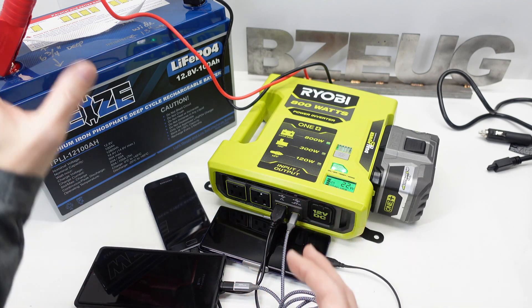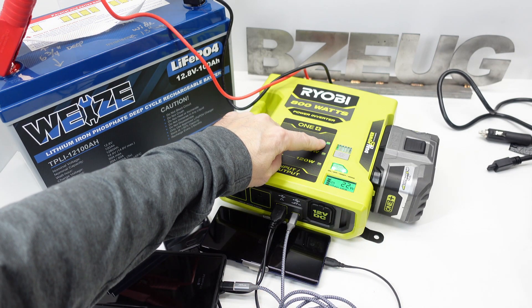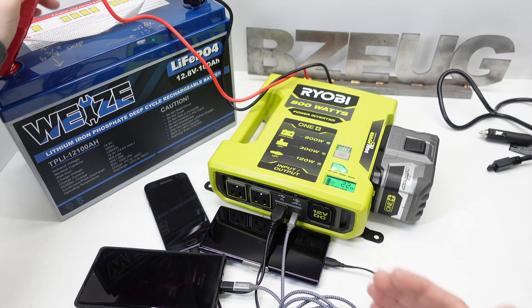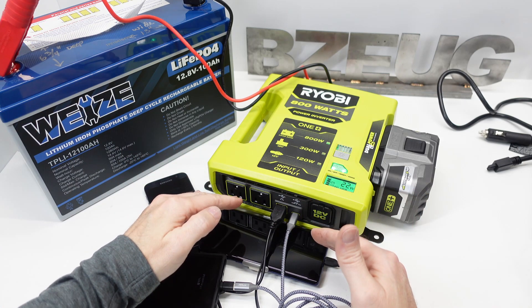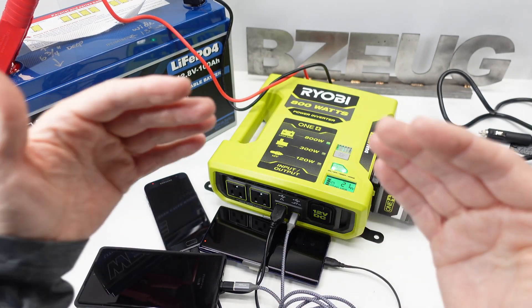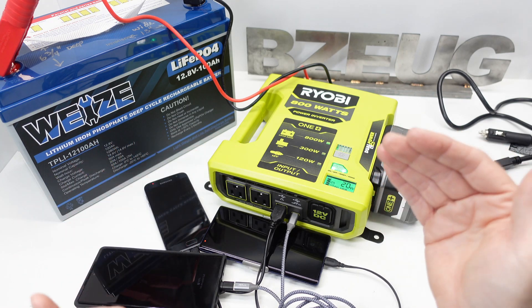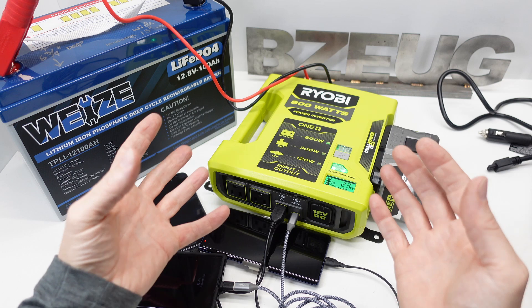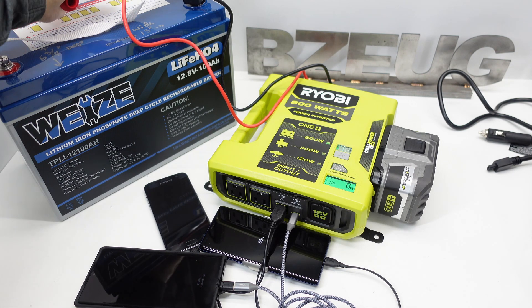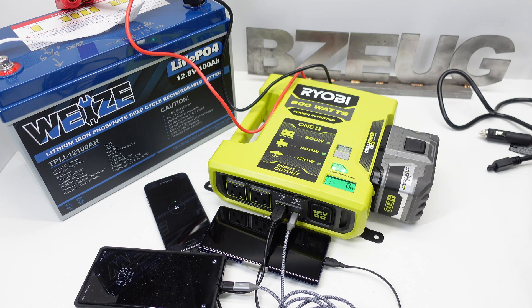We've got everything charging on the 800-watt input — we can see the green LED here showing which input it's choosing. Now we'll disconnect it. The outputs will lose power temporarily — it's not a perfectly seamless failover. It cuts out and then chooses the next input and powers back on. It's not like an uninterruptible power supply, but it's still pretty cool. Power from 800 watts is disconnected, it goes red, and shuts down.